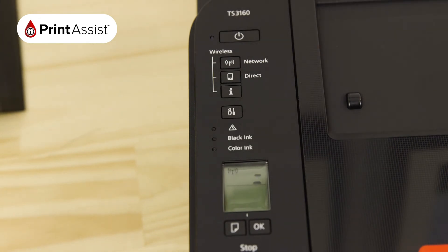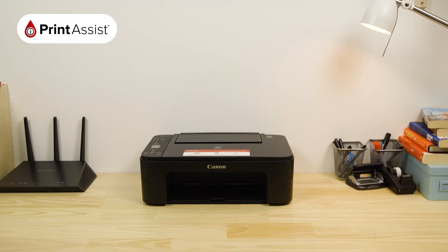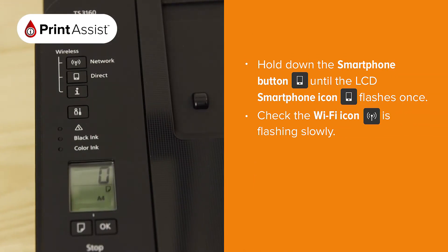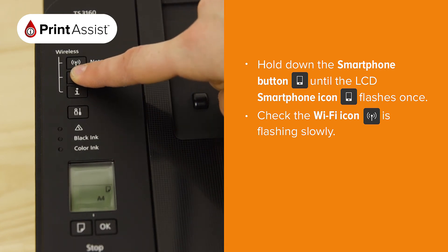If you need to manually enable cable-less setup mode, it's quite straightforward. Before you start, just make sure the printer is switched on and idle. Press and hold down the direct button — the button with the smartphone icon on it — and release when the smartphone icon flashes once.